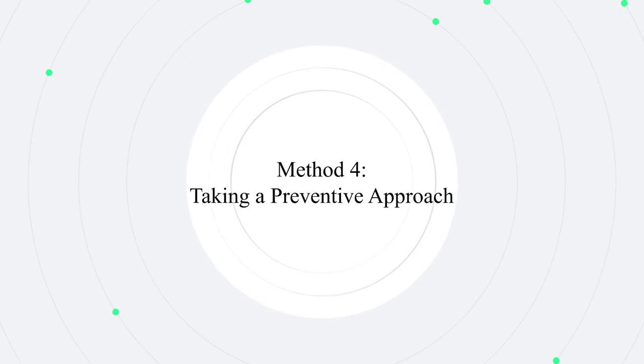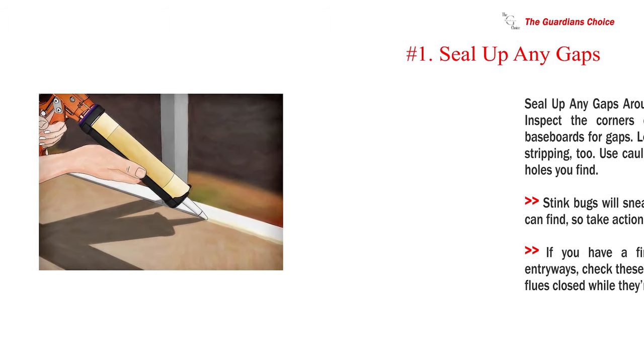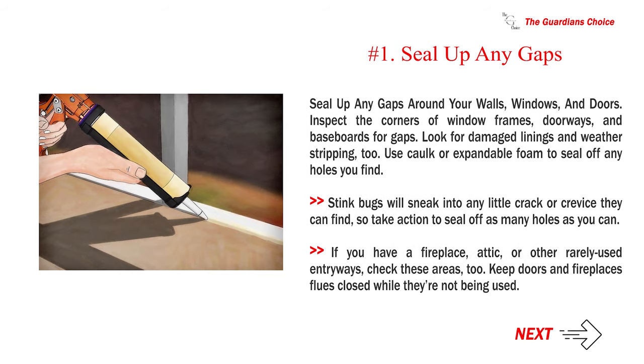Method 4: Taking a Preventive Approach. Number 1: Seal up any gaps around your walls, windows, and doors. Inspect the corners of window frames, doorways, and baseboards for gaps. Look for damaged linings and weather stripping too. Use cork or expandable foam to seal off any holes you find. Stink bugs will sneak into any little crack or crevice they can find, so take action to seal off as many holes as you can. If you have a fireplace, attic, or other rarely used entryways, check these areas too. Keep doors and fireplace flues closed while they are not being used.